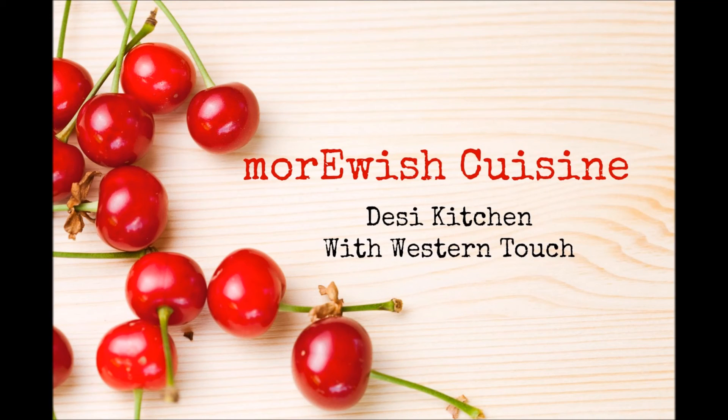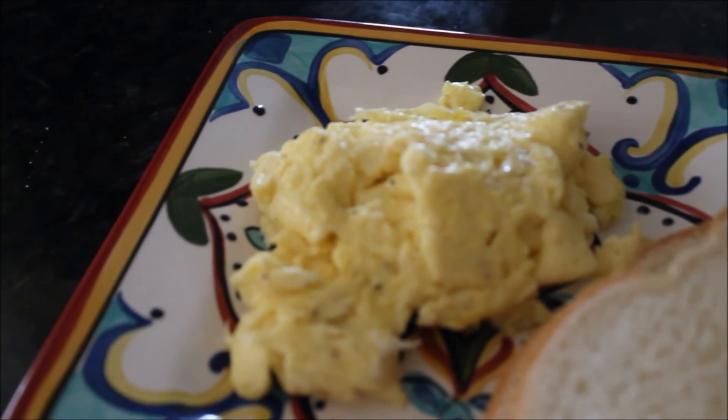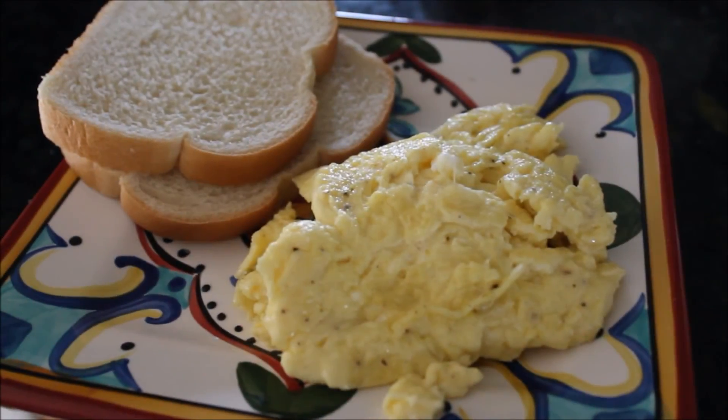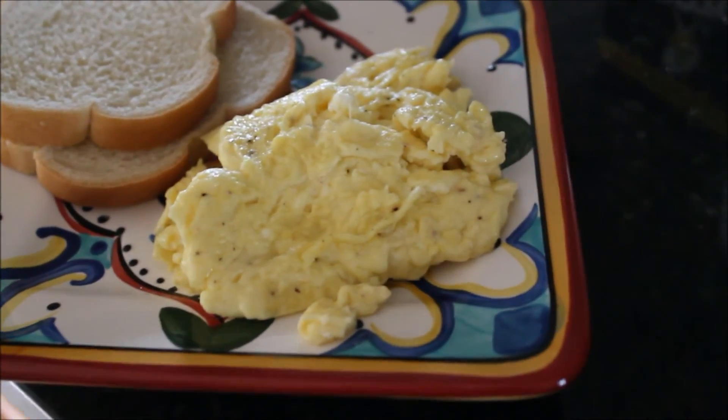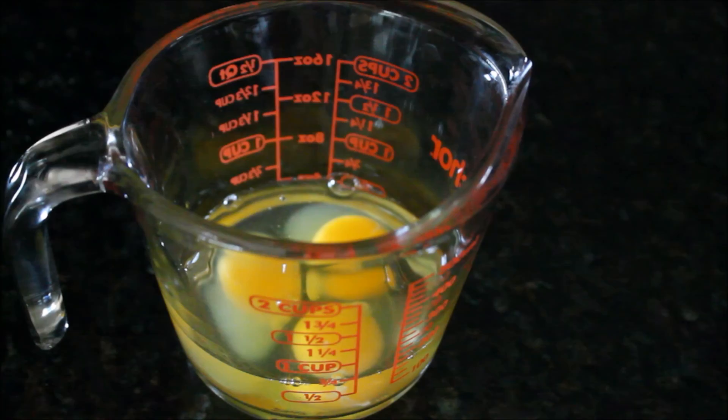Asalaamu alaikum everyone, welcome to Mouravish Cuisine. Today I'm sharing a recipe for scrambled eggs — fluffy and light with very few ingredients. A yummy breakfast recipe for you to try over this weekend. Let's go and see what we need for this recipe.